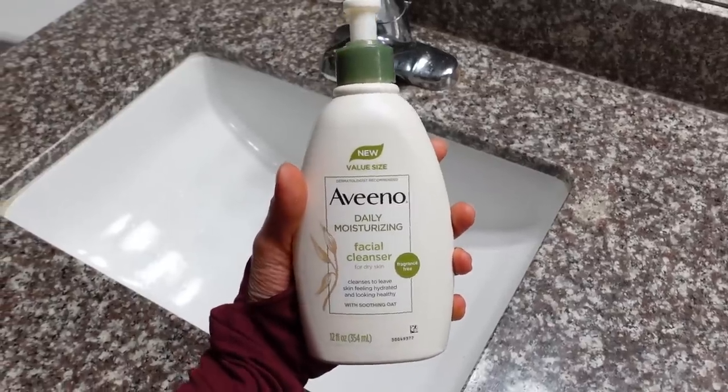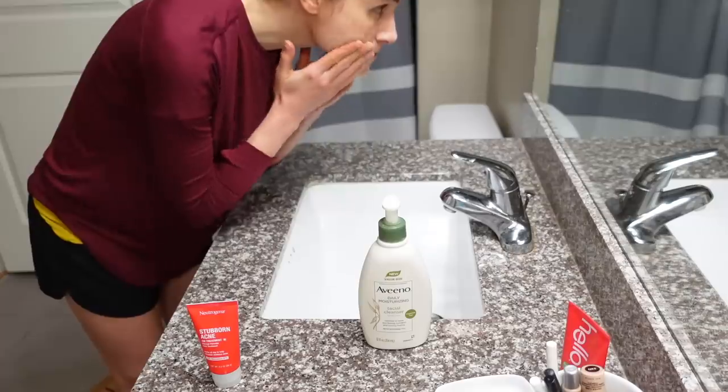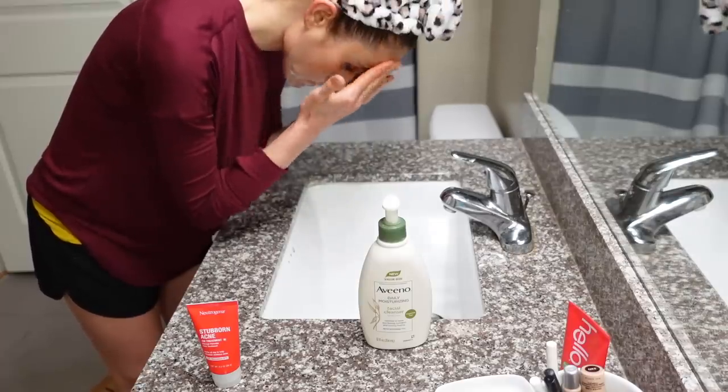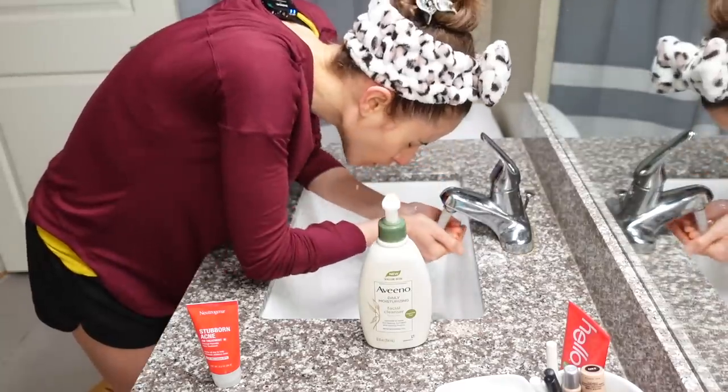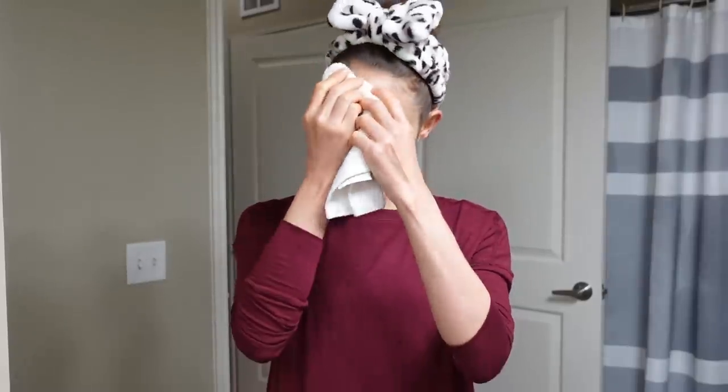First things first, you want to start with a clean face. I'm going to use a mild cleanser — you don't want to use one that's too harsh. I'm going to wash my face in cool to lukewarm water, not overly hot. That's key. After you rinse the cleanser off, you want to make sure to pat dry the face. The reason this is important is that if there's water left behind on the skin, it can make the benzoyl peroxide more irritating.